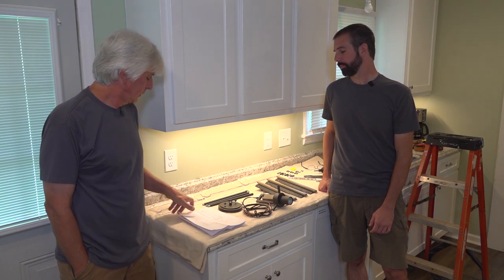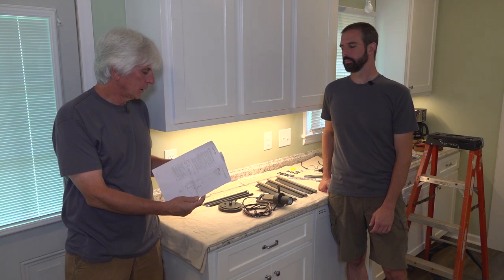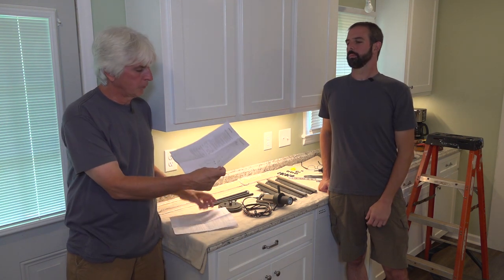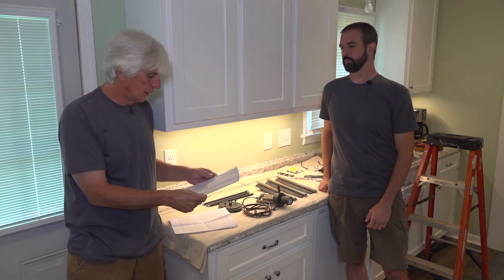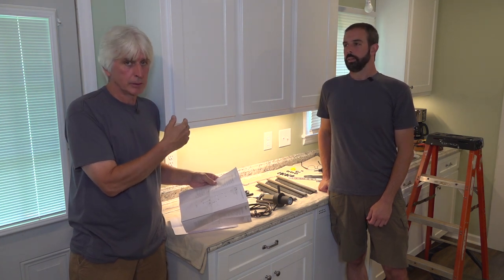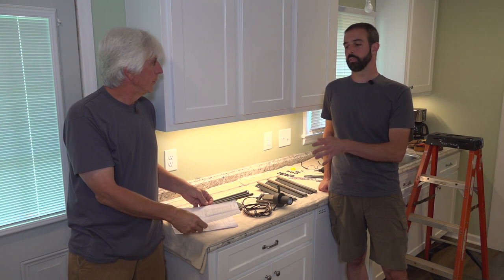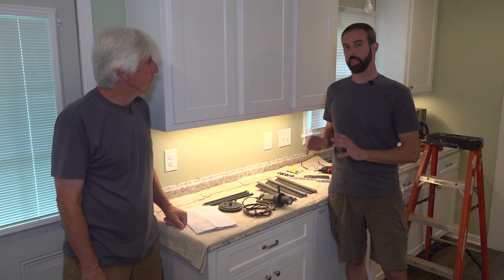Today we're installing a Kichler pendant light — it's going to be a really nice light. It comes with instructions: one sheet with general instructions in three different languages, and another sheet with four more pages including an English page. We've got years of experience doing electrical contracting, so we'll install this light the way we do it, pretty much following the manufacturer's recommended procedure but with a few nuances.